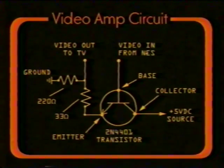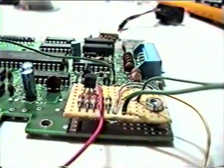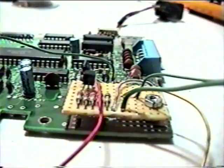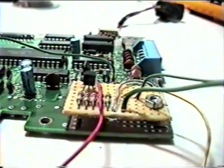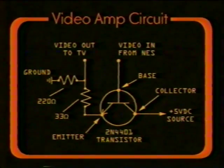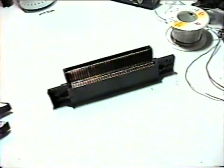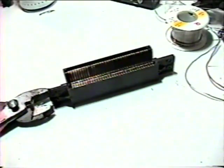Here's a simple schematic of the video amp circuit. Please pause the tape and construct this component. Your completed video amp should look something like this. Please ensure that your video amp is properly wired to the NES board. If you're uncertain, here's a good example of how it should be wired. Let's focus on the cartridge connector for a moment. This is the cartridge connector that we removed from the NES board earlier. We won't be using it because it's poorly designed.